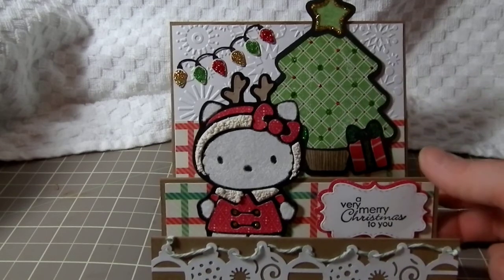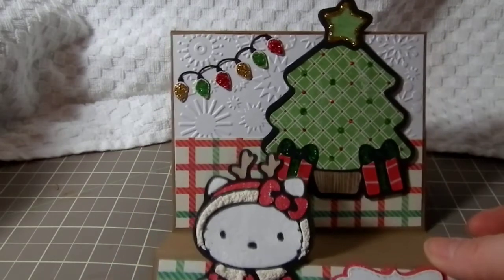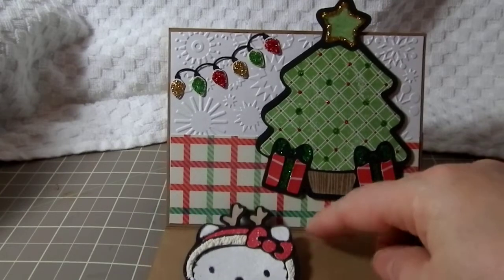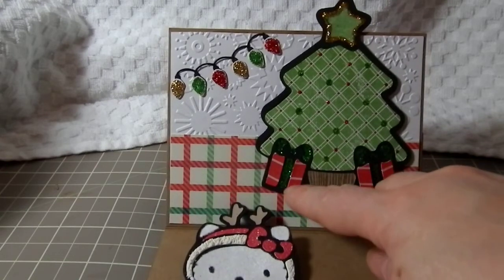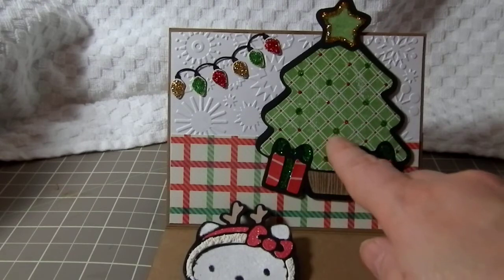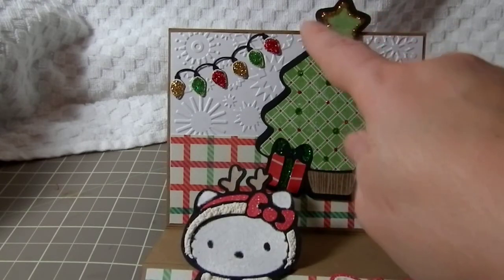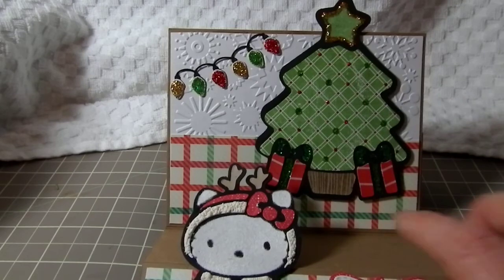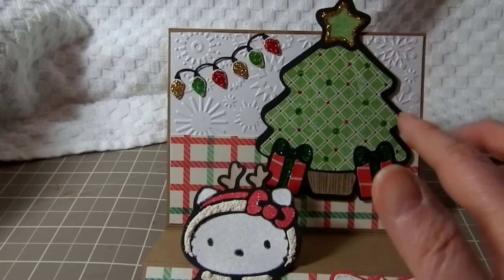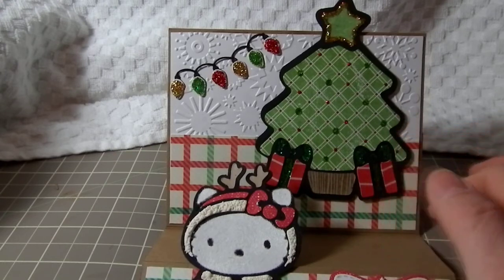The back layer here is the Christmas tree from Hello Kitty Greetings. I cut it out and used some stickles on it — some red and green — and then for the star up here I used some gold. For the tree trunk I just stamped with my Wood Green stamp and popped that up on foam tape.